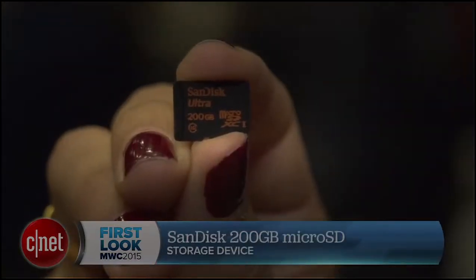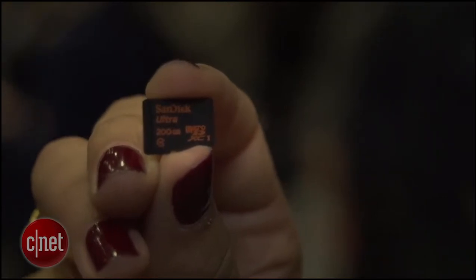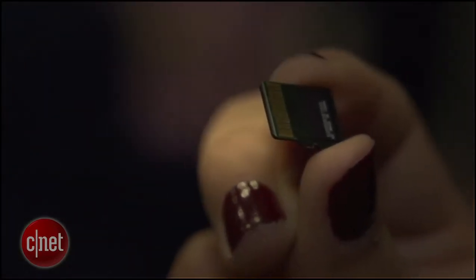SanDisk has announced a 200 gigabyte micro SD card which can allegedly hold nearly 4,000 photos and 16 hours of full HD video. So basically you can go nearly a year without having to offload any content from your smartphone to your computer — it can all be stored on this tiny card.